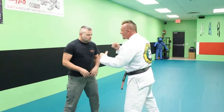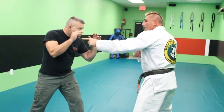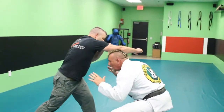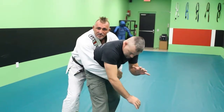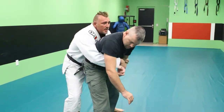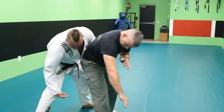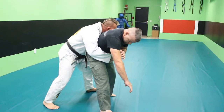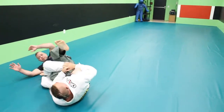There's another heel hook position we can get to from standing. Maybe he throws a big right hand at my head — I duck under, slide behind, and we get belly to back. This is very common, you see this in MMA. I can grab the hand, or I can just be here. What I want to do is not put this foot through his leg. We're here — slide, come around, right through the heel hook.